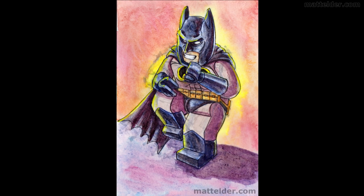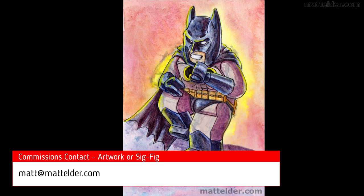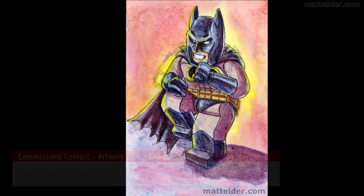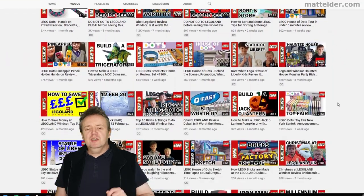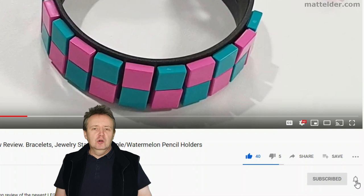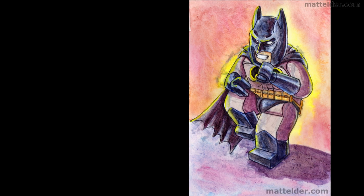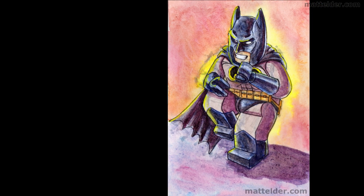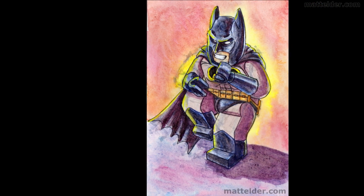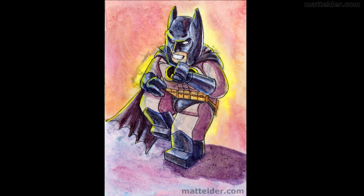If you'd like your own original Lego artwork or an artwork of your sigfig, drop me a line at matt at mattelder.com. This is a Family Bricks video — be sure to hit that like button, share, and subscribe. If you'd like to see the real time version of this, it was done as a 3 hour live stream. Otherwise here are some other videos you might be interested in. Until next time when we talk about all things Lego.